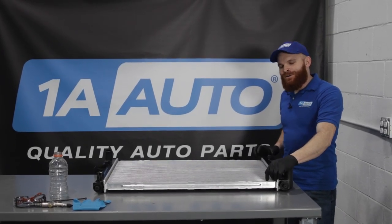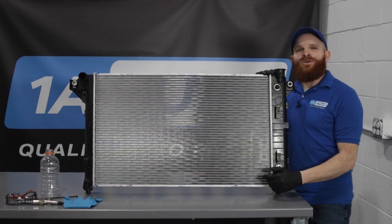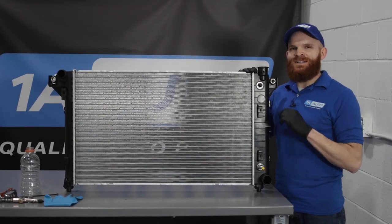Hey friends, it's Len here from 1A Auto. Today I wanted to talk to you about radiators. Let's start by what it is.